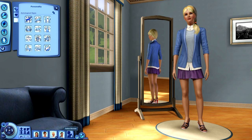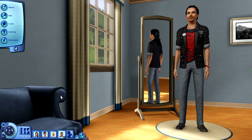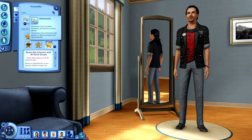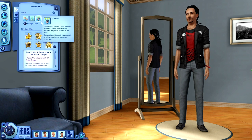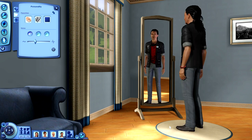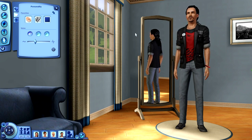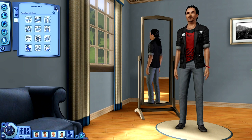My last one - I had to do the dreadlocks hair because I just couldn't resist, both on girls and guys. This is Dalton Burrows. Dalton is Charismatic, Disciplined, a Genius, Irresistible, and Perceptive. His lifetime goal is to reach max influence with all social groups - pretty self-explanatory and going to be a tough one. His favorites include grilled salmon, his favorite music is classical, and his favorite color is blue. His astrological sign is Capricorn.